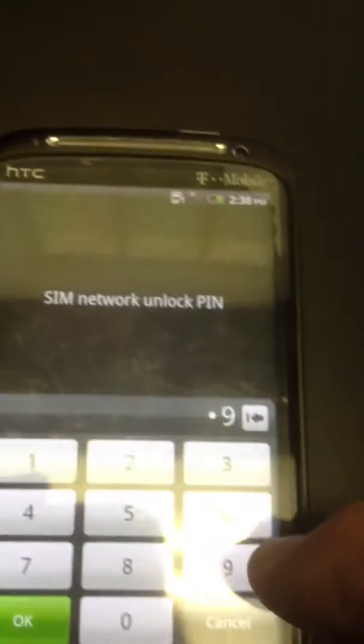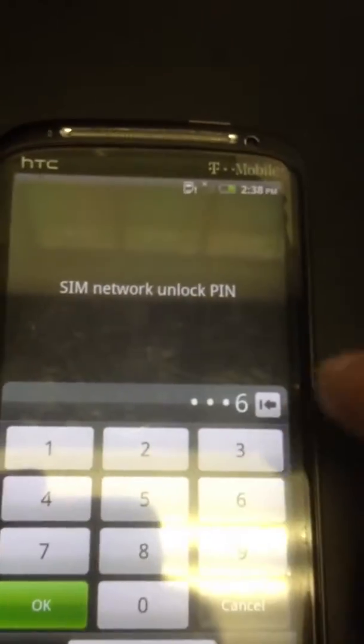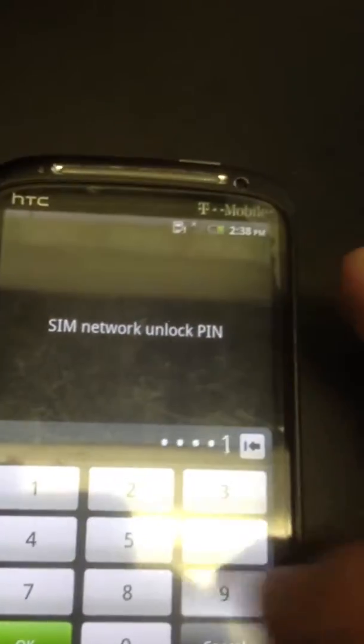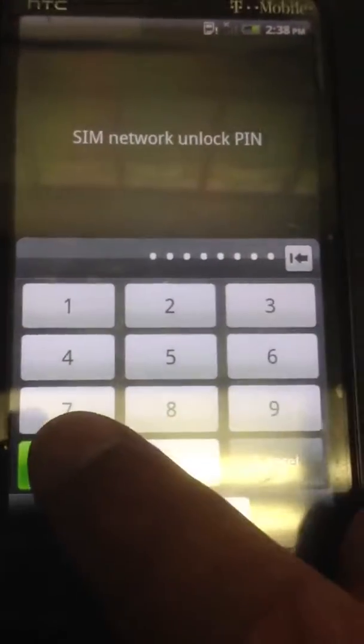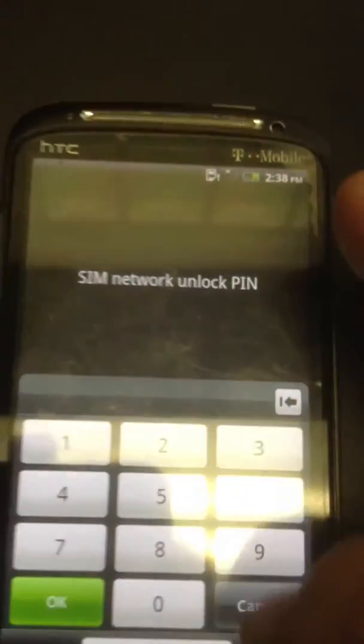So this one's already been purchased from our site, from us here. Just entering this in, then you hit the green OK button. Once this comes up, you're set and ready to go.